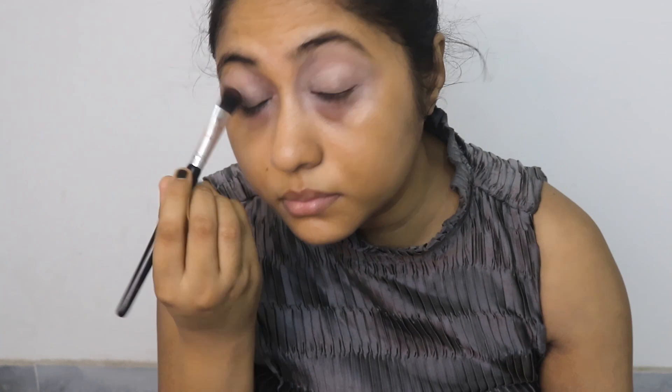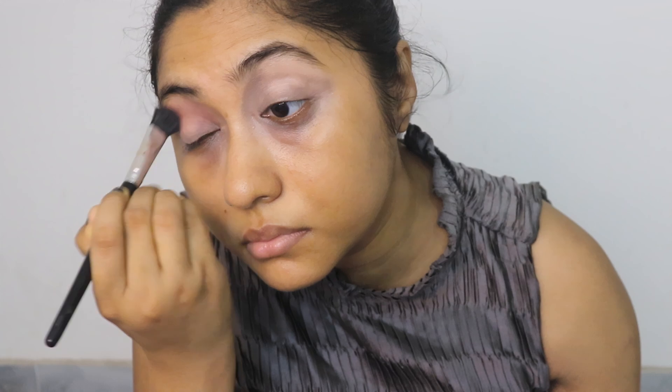Take a warm brown tone — this eyeshadow is by Swiss Beauty. I'm taking this brush to blend and apply this color on my crease. If you don't have this color, use a color closer to your skin tone. Now blend this brown or skin-tone color perfectly.